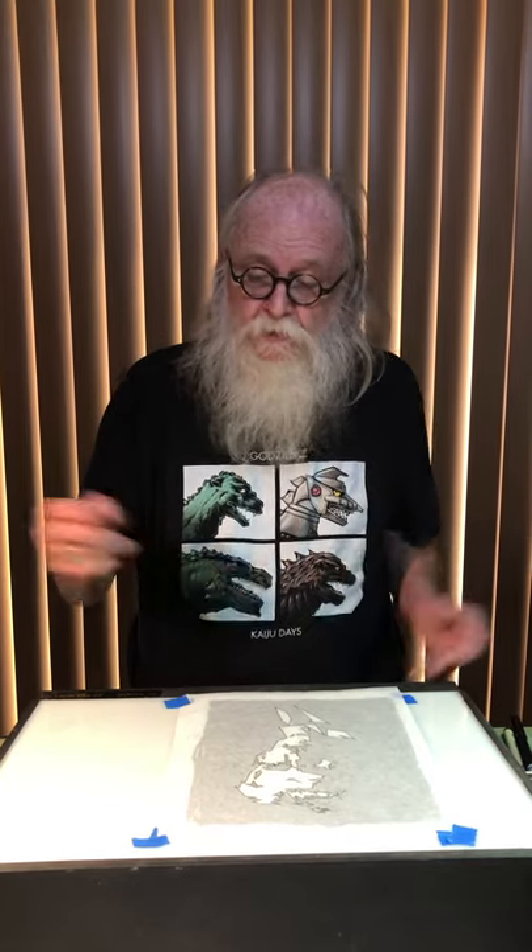Remember I told you that you should trace this backwards and that you would understand later — the reason why. My phone battery picked a really bad time to go out, so I didn't videotape the tracing of this. I showed you a before picture and an after picture of how I did this utilizing a T-square and a straight edge to make sure those lines are perfect. As you see in the image, this is traced perfectly backwards, and that's what I'm going to show you right now.